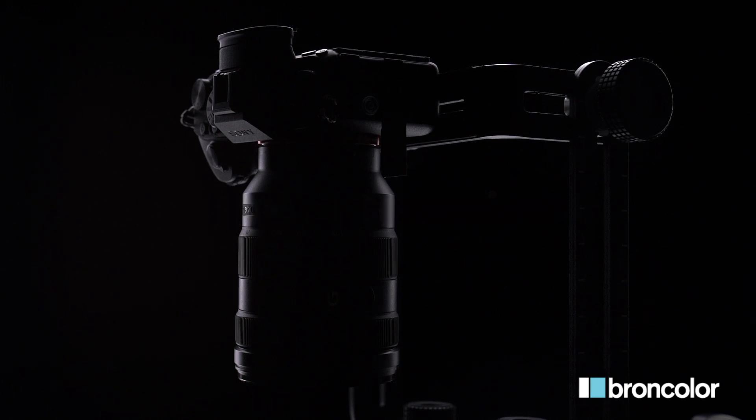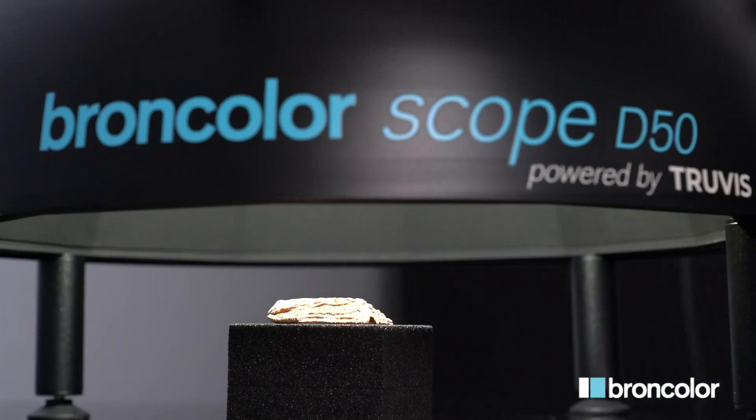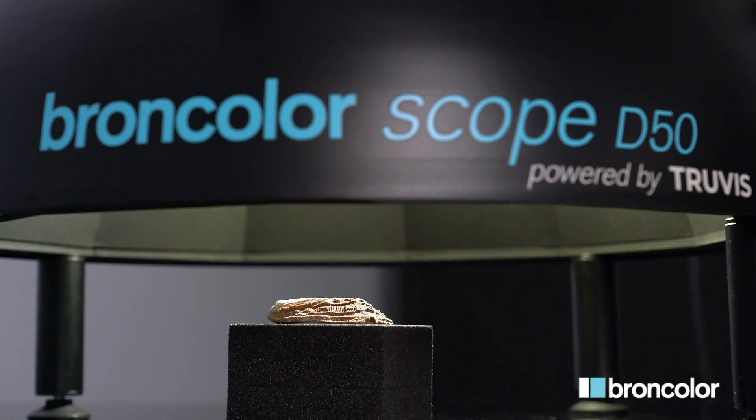If your camera has a mirror, lock it. You can now capture the 48 images.